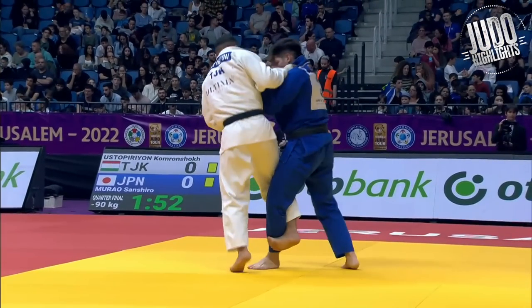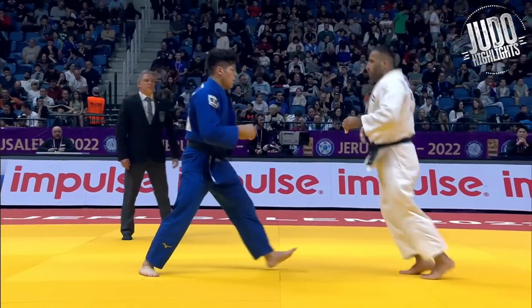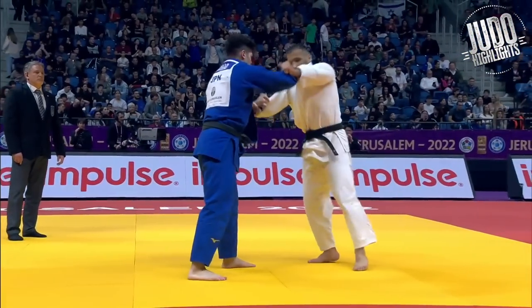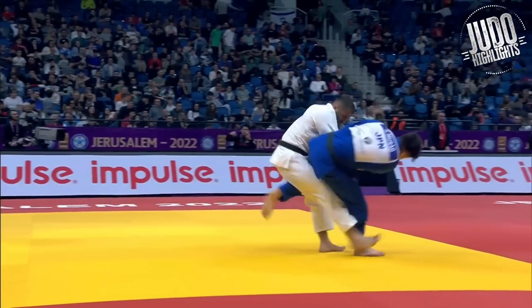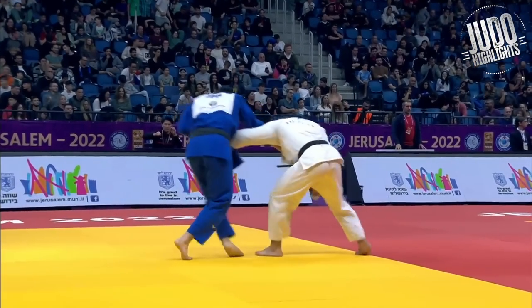See the inside hook on the leg Ustopperion has? That's illegal. Ustopperion trying to get something going — uchimata into the tomoenage, but Murao defending well. Nice bit of ashiwaza there. And you're going to see Ustopperion try and break these grips. But Murao — that's his game. His judo is based around gripping. He's got some of the most disgusting fingers I've ever seen.